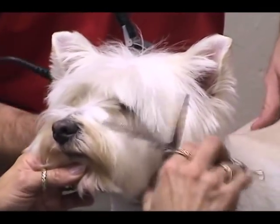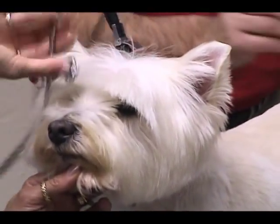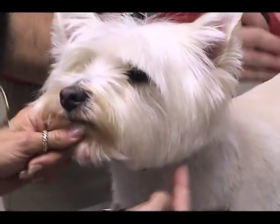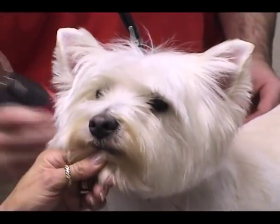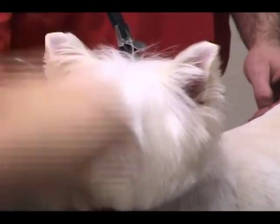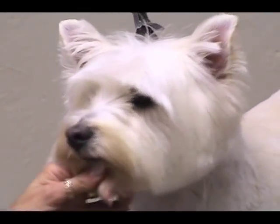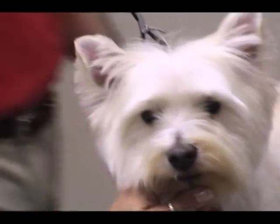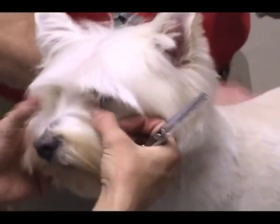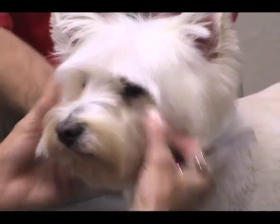I'm going to comb the hair above his eyes forward, and this part right here is going to form my second circle. On Westies they're supposed to have a nice round, very spiky looking head. So the last thing you want to do is go in and cut all the hair in the corners of the eyes, because you're not supposed to clean up in front of the eyes quite that much.